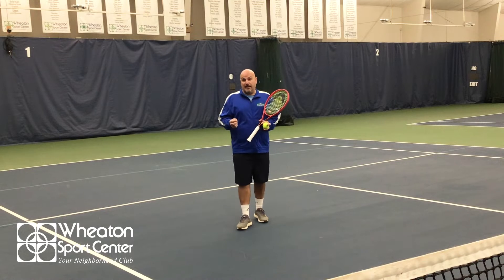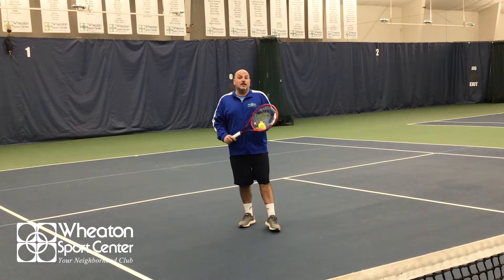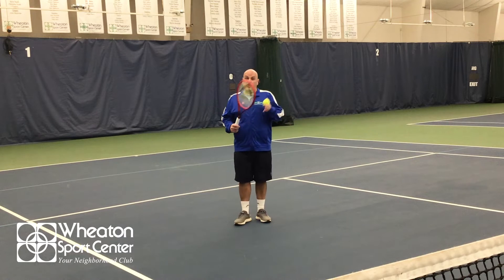The first tip will be: have a plan. You need to have a plan on serving volley because you need to know where you're gonna serve and where you're gonna make the first volley.